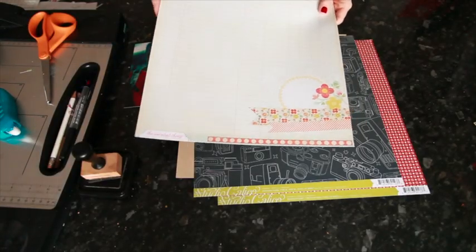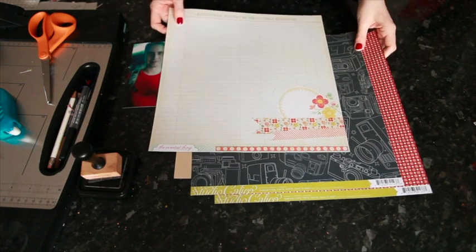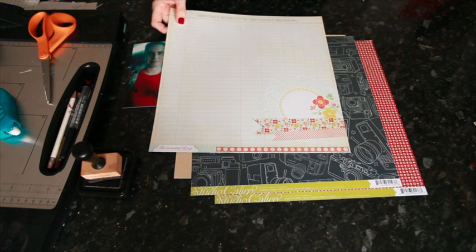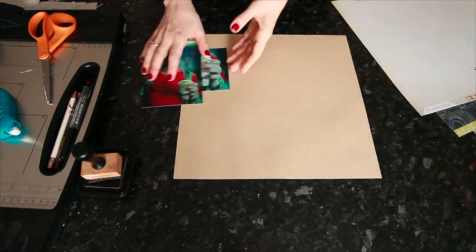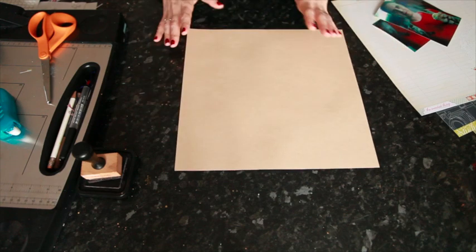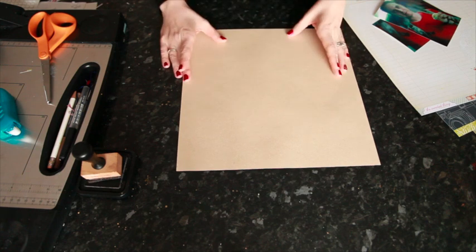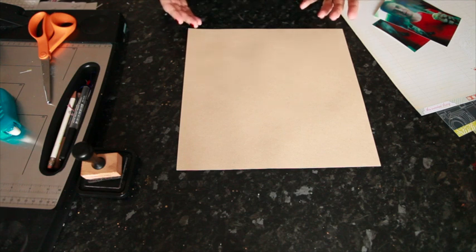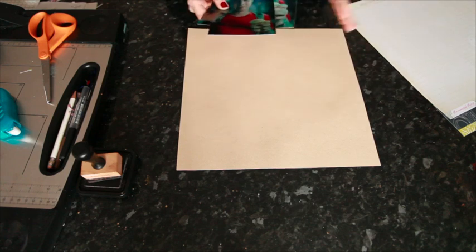After you've made sure that you have some products in your stash that will make journaling easy to write and will encourage you to write on your pages, consider your journaling as part of the layout construction. Whenever I'm making my page, the journaling is always part of my design — it's not an afterthought, and it's not that I embellish everything and then the journaling is my final touch. My journaling is always something along the way, and the layout won't be complete until it's already on the page.